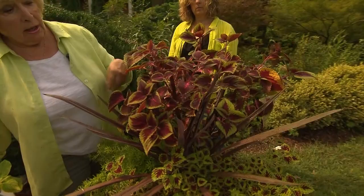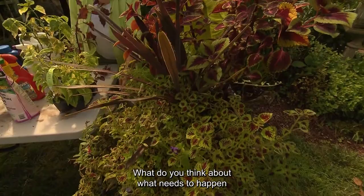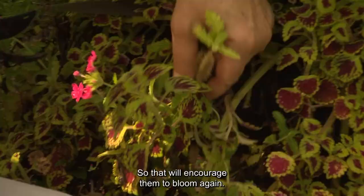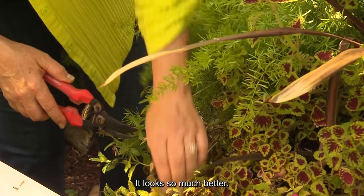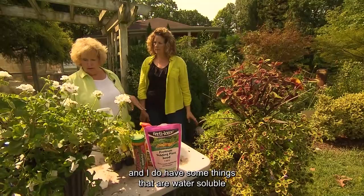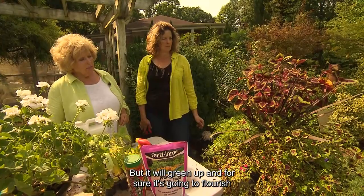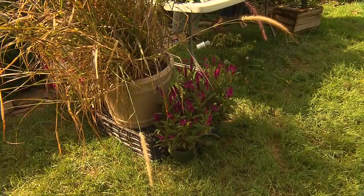This coleus looks really good. Come around to this side — what do you think needs to happen to the verbenas? Yes, we could cut them back some too, which will encourage them to bloom again. That little haircut helps so much. It does look better, and I'm very sure that once you've added some fertilization — I have some water-soluble products I'll use — it will green up and flourish for at least three more months if we're given that much more warm growing season.